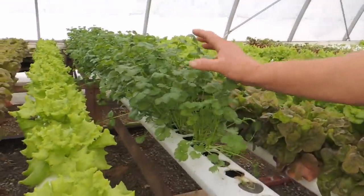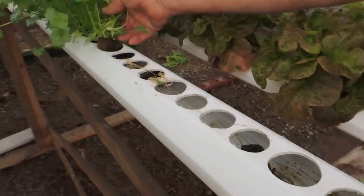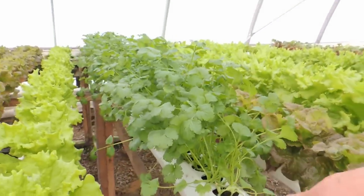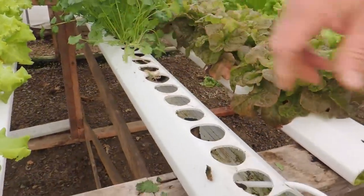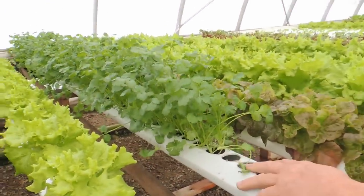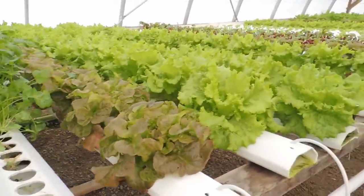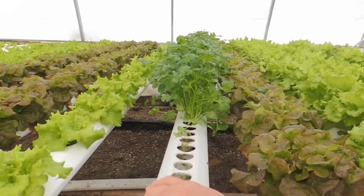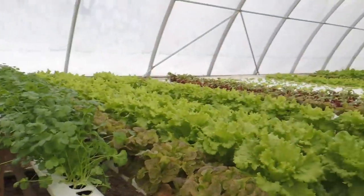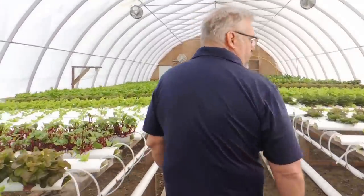Here's a crop we've been doing since day one: cilantro. We keep these in a nursery trough right from start to finish. We put two seeds per block and two blocks per hole — you saw us drilling slightly bigger holes at the start to help fit the two blocks in. When we bunch these up we get twenty bunches per tray, and we sell them as living plants. It takes about five to six weeks but once your rotation starts it's great. We can never grow enough — the demand is phenomenal.